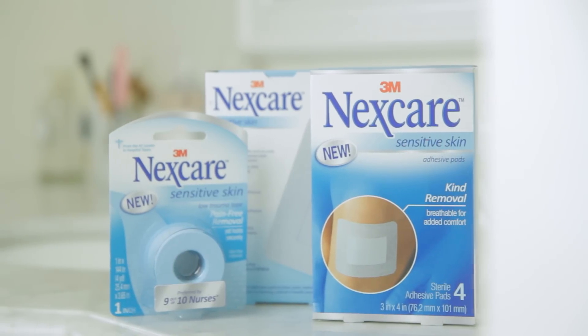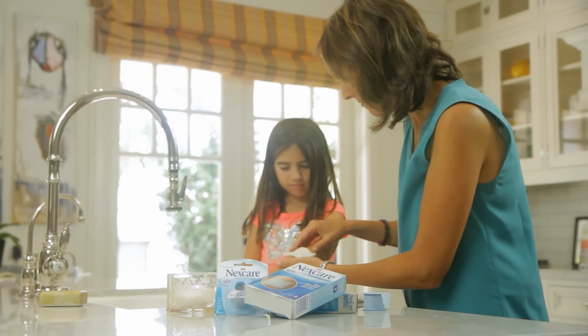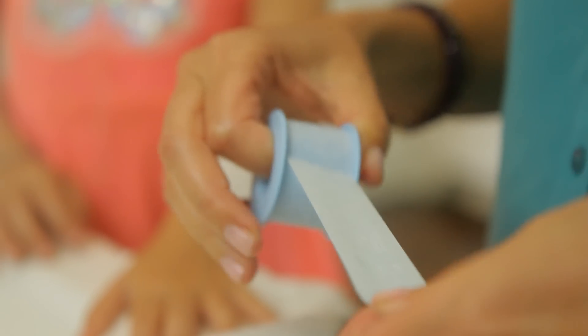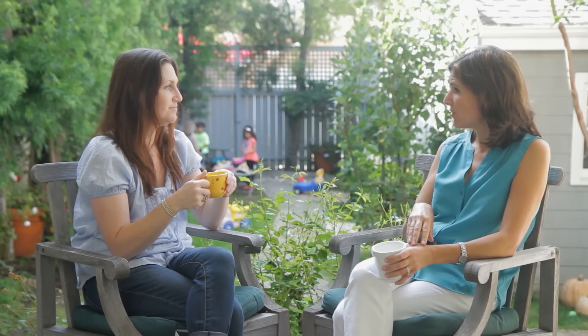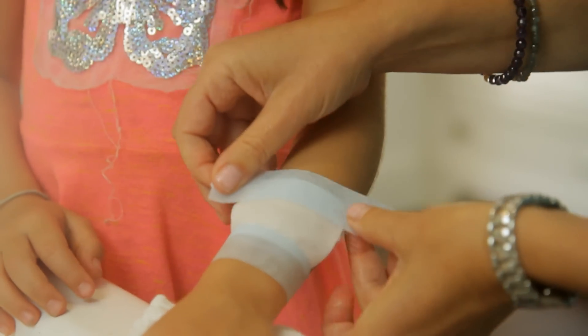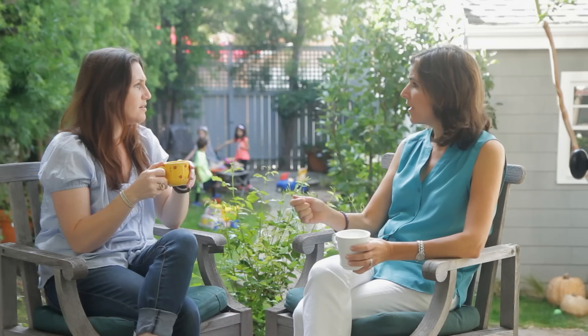Did you use a bandage? I remembered I had Nexcare sensitive skin products in my bathroom, and I wanted to cover up the wound so that it wouldn't get infected. Nexcare has these incredible sensitive skin adhesive pads and first aid tape. I chose cotton and secured it with a Nexcare sensitive skin tape, just to have a bigger surface to cover and protect the wound. She doesn't have to worry about it hurting because it doesn't pull as much for a pain-free removal — no hurting, no yelling, no pulling, no ouchies.